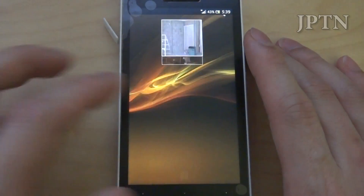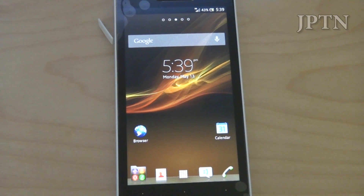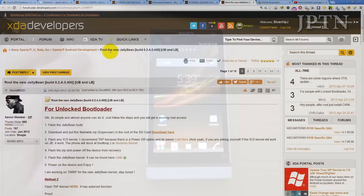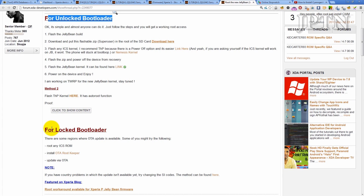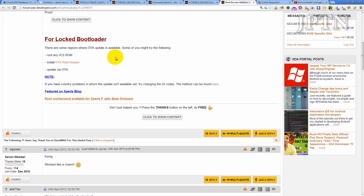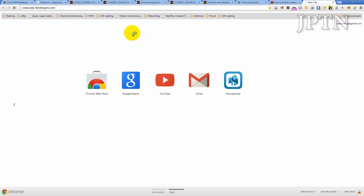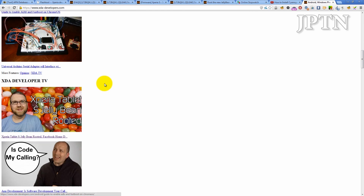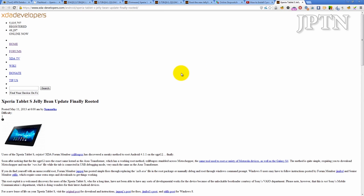The Jellybean update should be rolling out in probably 2 to 4 weeks depending on the device. On the Xperia P it's already out, and there are also roots for unlocked as well as locked bootloaders, which is really nice. Also, the Xperia Tablet S has finally been rooted with Jellybean.